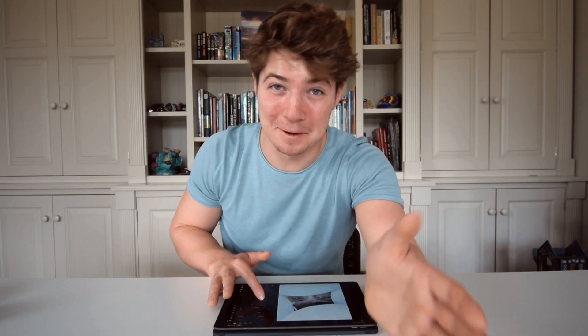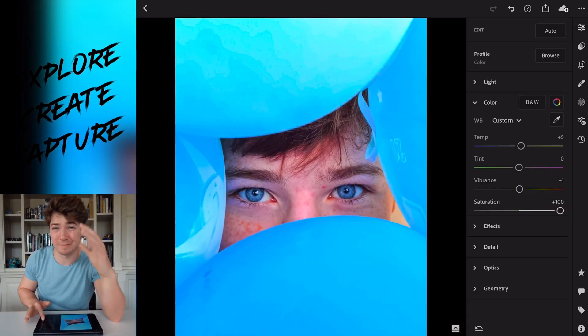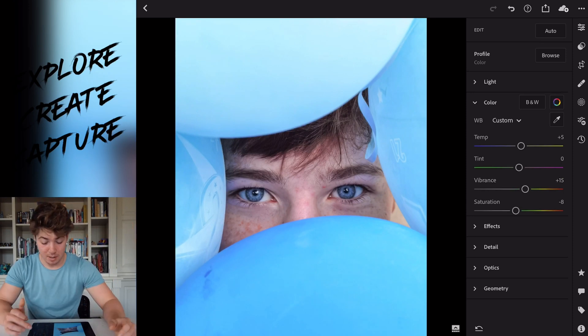This is exactly what I'm talking about with oversaturating. Look — saturation up — it's just awful. It looks so much better unedited than it does with saturation cranked up. So don't oversaturate. Put the vibrance up a tiny bit and drop the saturation down to maybe minus something — put the vibrance up to about 15.